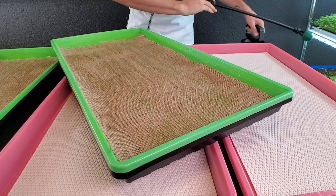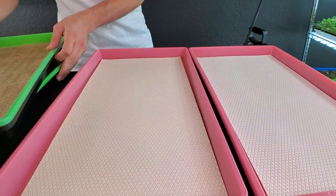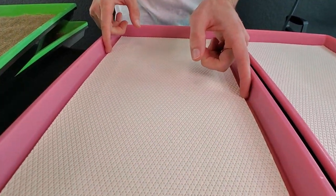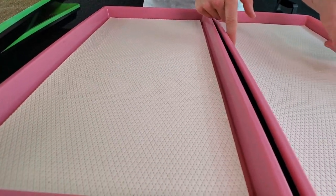Both growing mediums are now slightly dampened. For the micro mats — these mats like to expand, and if you don't have them positioned perfectly they will tear super, super easily.